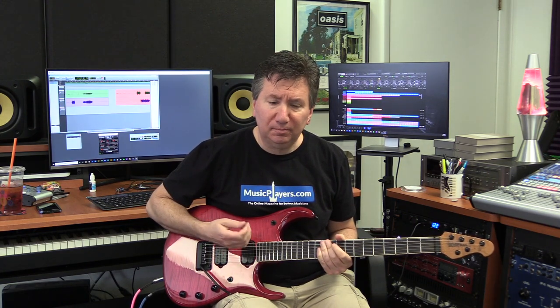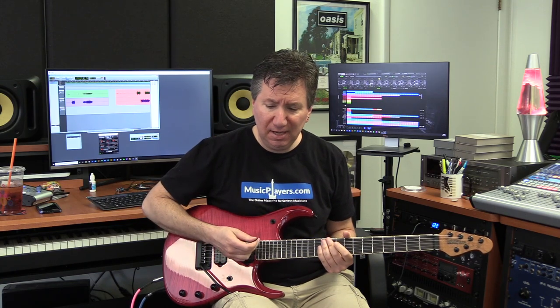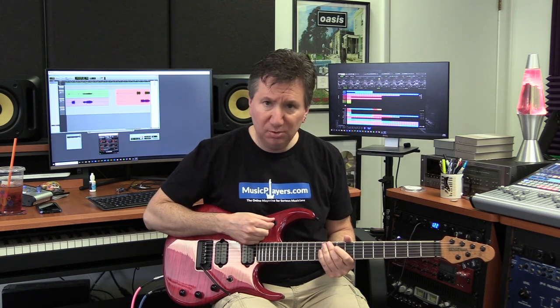As you can hear, I played the guitar sounding just like an electric guitar, and I played it sounding just like an acoustic, and I played a little blend of the two sounds together. That's controlled on these guitars with the selector switch on the top.